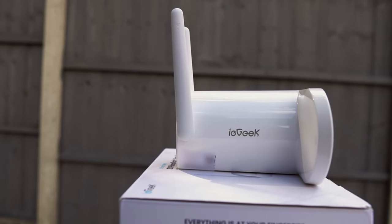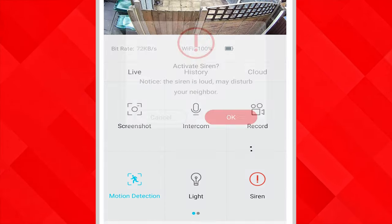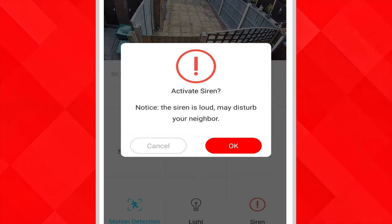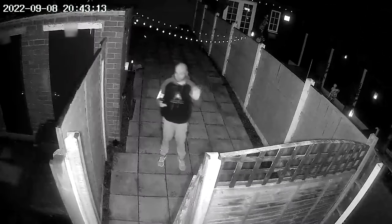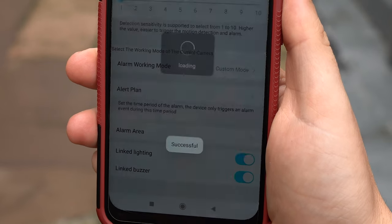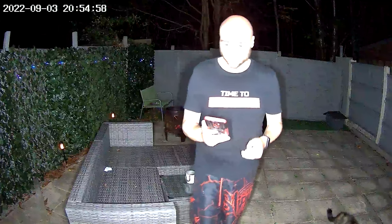As well as the inbuilt light, we also have an inbuilt siren which you can manually trigger in the app and this is quite loud. We couldn't get this to work when movement was detected for some reason, and even though everything was enabled, once we moved in front of the camera the siren wouldn't automatically activate.